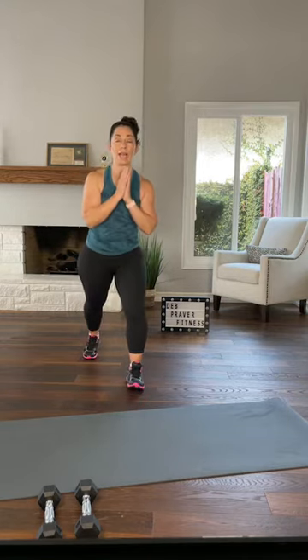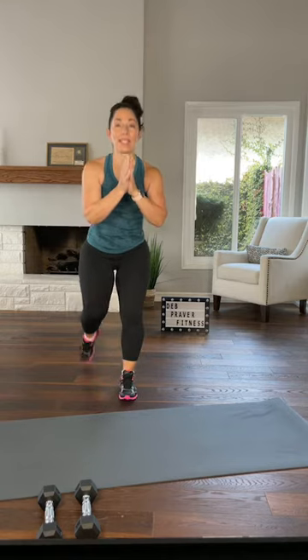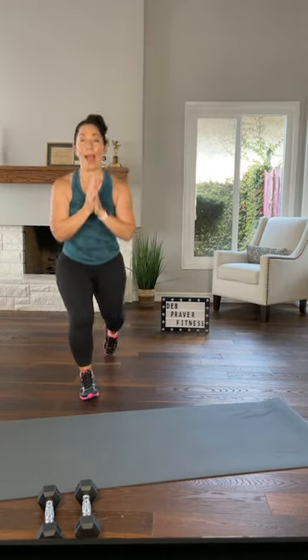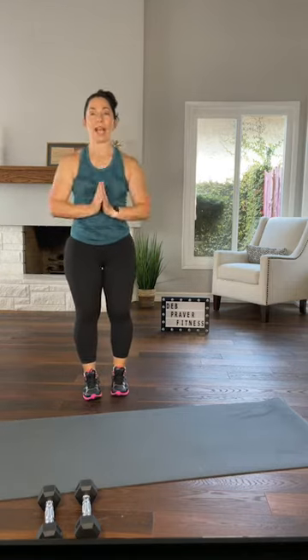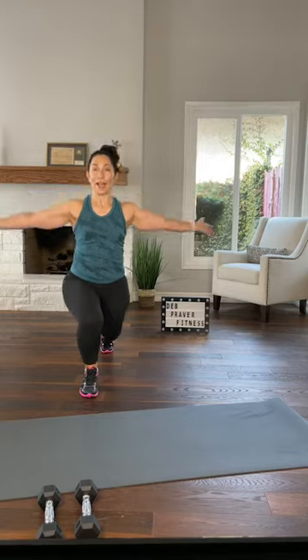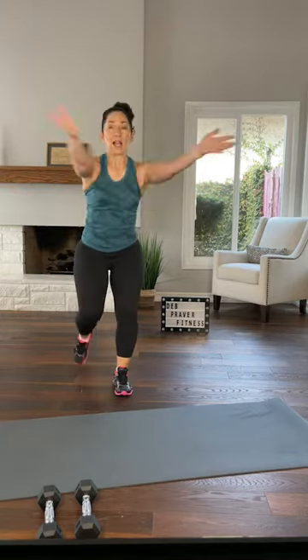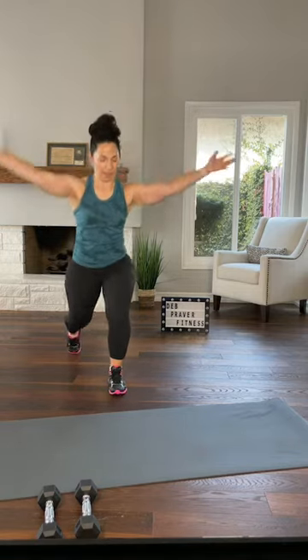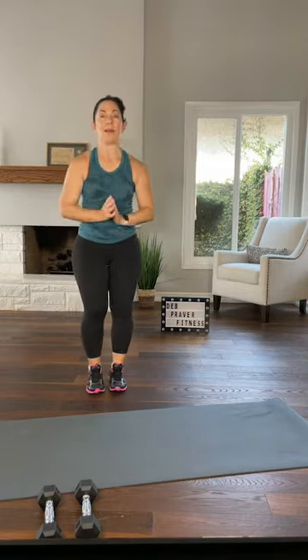Left leg steps back once, do it again on your right. Now as you step back, maybe sink your hips and keep your back heel up off the floor, and maybe open your chest. Your arms out to the side give you the length in the front of your body. Step back, do it again — let's do four more just like that, out and in, sink your hips.